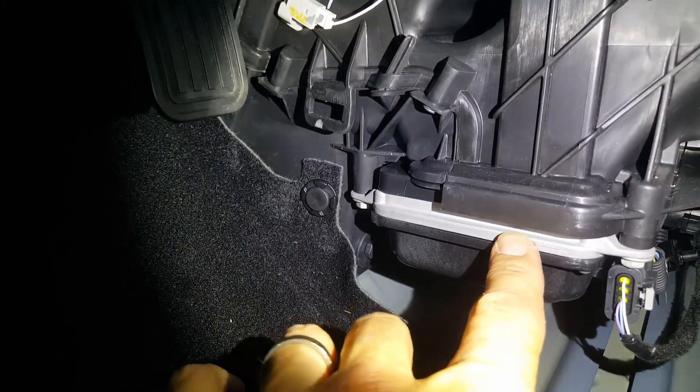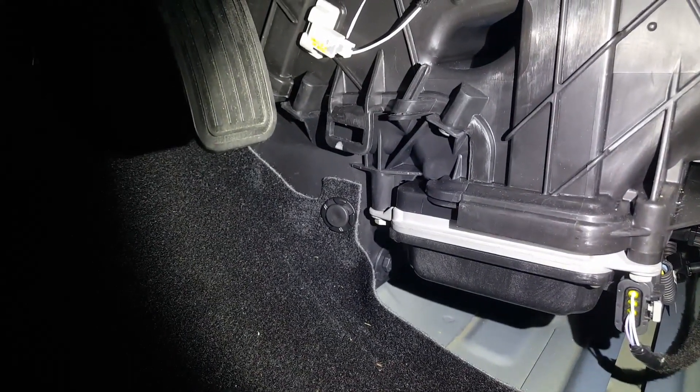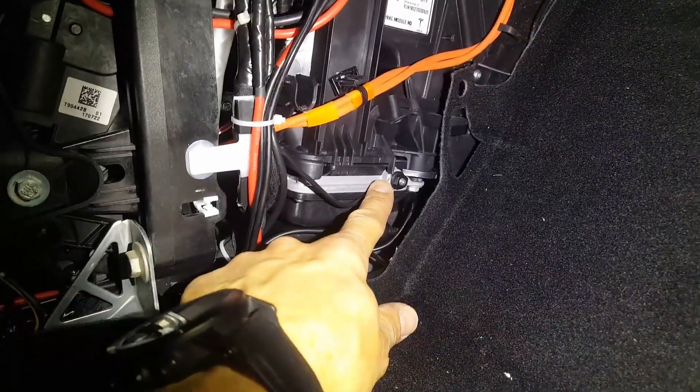This is also grounded on the passenger side from the factory. Here's the passenger side of that same housing with the factory ground attached.